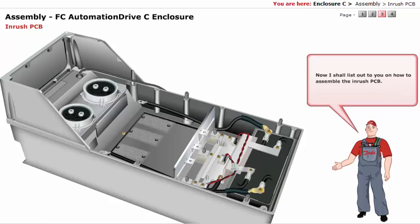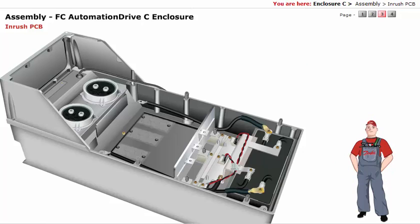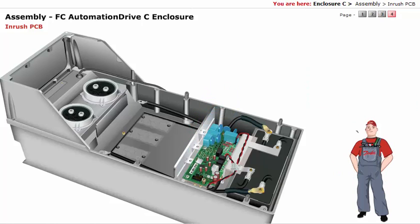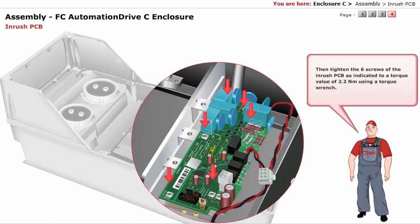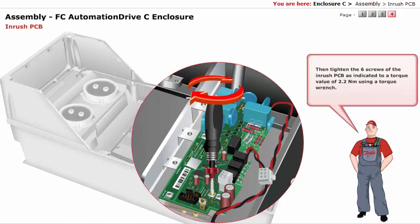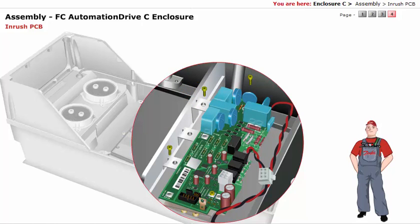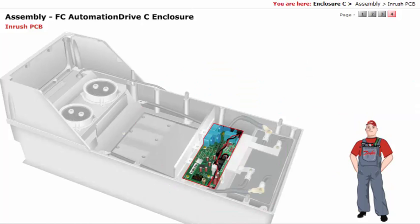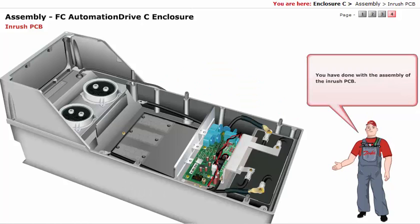Now I shall list out how to assemble the inrush PCB. First, mount the inrush PCB. Then tighten the 6 screws of the inrush PCB as indicated to a torque value of 2.2 newton meter using a torque wrench. Follow by fixing the connector TP1806. You have now completed the assembly of the inrush PCB.